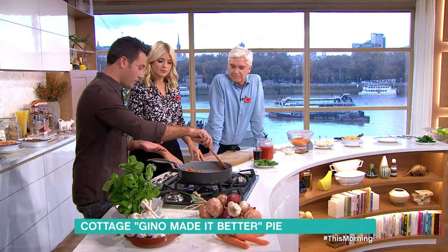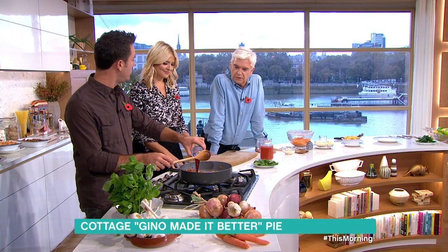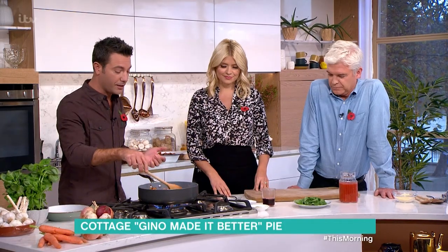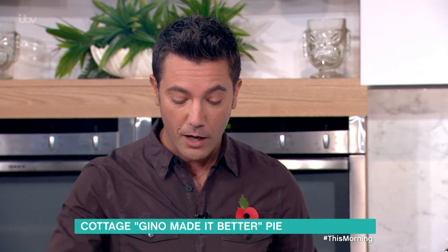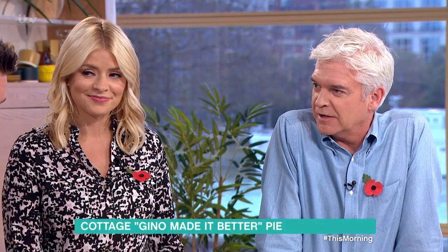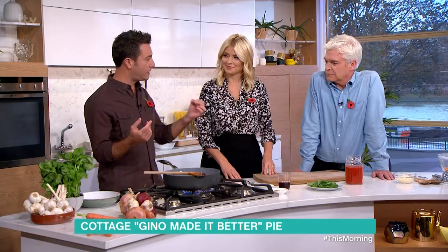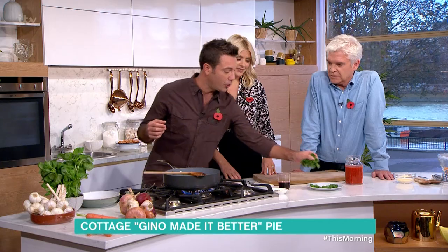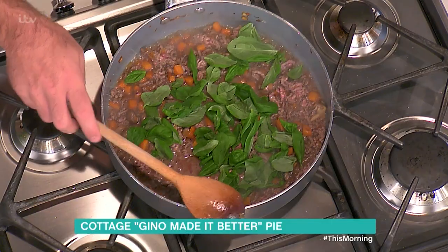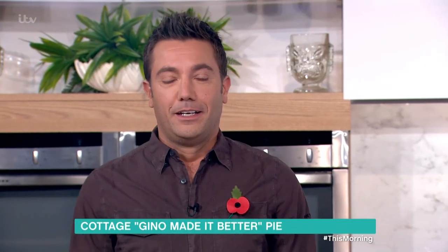You do the meat like you would with a normal cottage pie, then you put wine in. Do you guys put wine in yours? Yeah, very good - so so far it's very similar. Once the wine evaporates, which is very important, we then add the basil, which gives a nice kick. You are making a bolognaise sauce and putting potato on top!